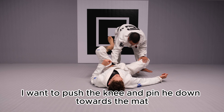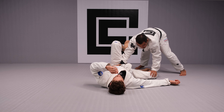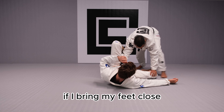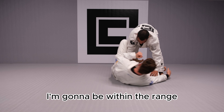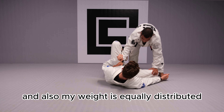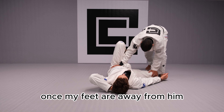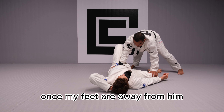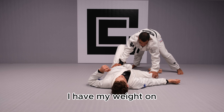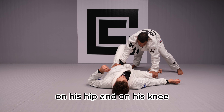This hand on the knee — I wanna push the knee and pin it down towards the mat. From this position, it's very important to keep my feet away from my partner. If I bring my feet close, I'm gonna be within the range of his guard, and my weight is equally distributed between my feet and my hands. Once my feet are away from him, I have my weight on my hands, so I have a strong pin on his hip and on his knee.